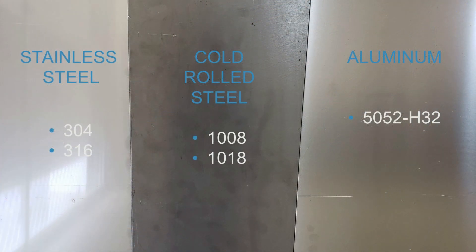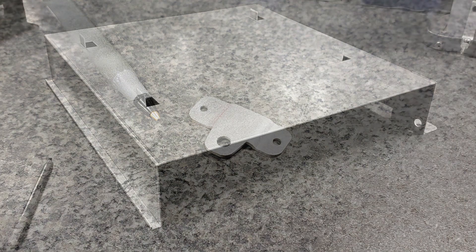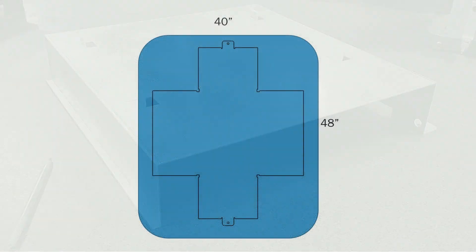Our formable materials include 304 and 316 stainless steel, 1008 and 1018 cold rolled steel, and 5052 H32 aluminum. Formed parts can be extremely small. The machines we use also give us the capabilities to form larger parts, but all parts must have a flat pattern no larger than 40 by 48 inches.